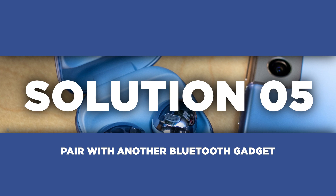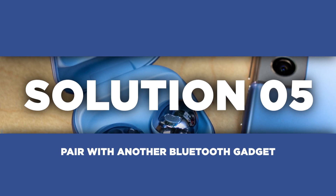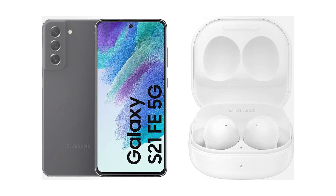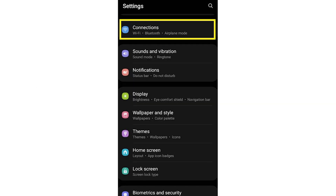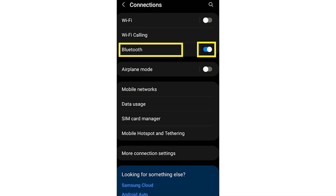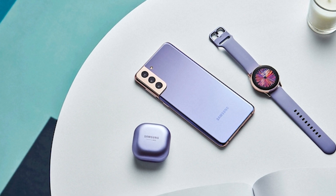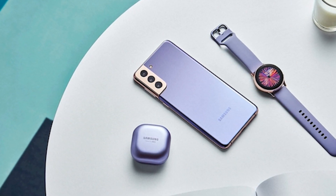Lastly, if unpairing and repairing didn't do the trick, try pairing your device with another Bluetooth-enabled gadget. This helps narrow down whether the issue lies with your phone or the specific device you're trying to connect. Grab another Bluetooth device that you know works well and put it in pairing mode. Go into Settings, tap on Connections, then Bluetooth, toggle it on if needed, scan for available devices, and pair with the new device. If the connection is successful, it indicates that the problem might be with the initial device, not your phone.